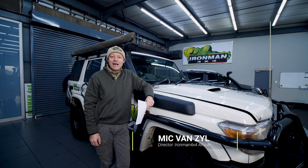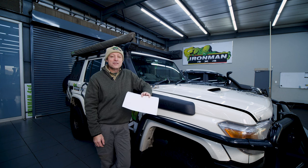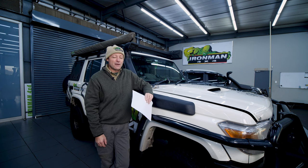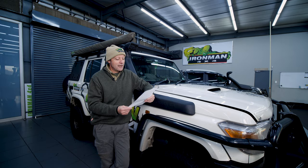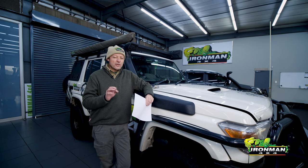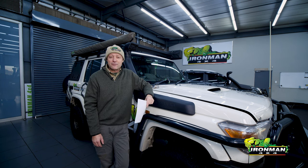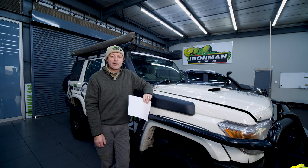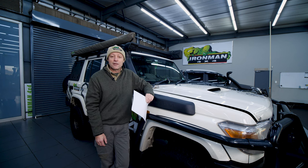Good day folks and welcome to another Ironman 4x4 Tech Talk video. I am Mick. This beanie is not for comic relief — today has got to be the coldest, wettest day this winter, and those of you that know what I look like without a beanie will know that my inbuilt insulation is running thin, so the beanie is here to stay. We get a hell of a lot of questions from you guys online from our YouTube channel, Facebook, Twitter, all those nice media platforms, and we just love getting questions from you. We try and answer them as best we can, but some questions keep popping up because there is just so much misinformation on the internet. I've decided for today's video to answer some of those questions, and instead of going into a lengthy explanation on email, we can just point you in the direction of the YouTube video.